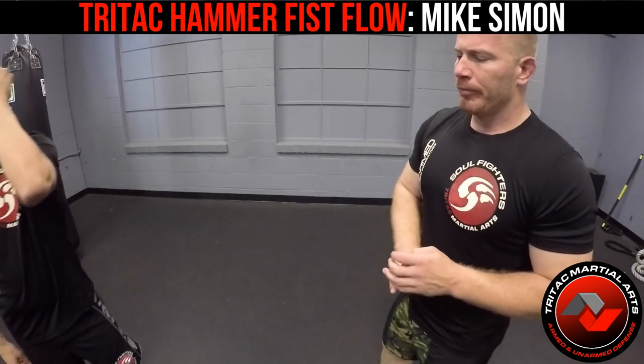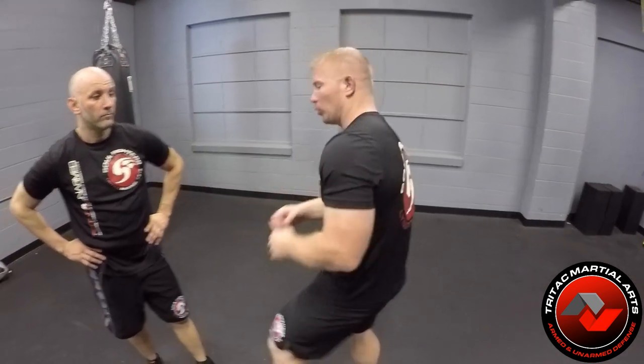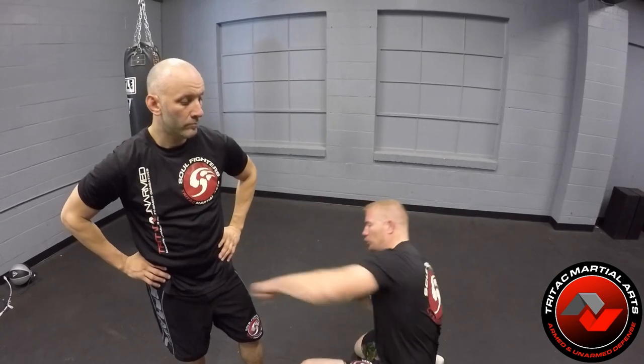We're going to work the descending hammer in two different ways. Like with every punch, there are multiple ways the punch can be used or described. Even if I just throw a jab, I can throw it to the face, to the body, or if I'm on my knees, to the leg. It doesn't matter where it's hitting — it's the punch itself. Same thing with a descending hammer.